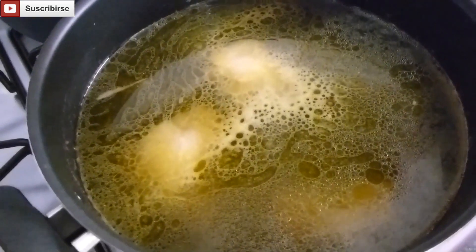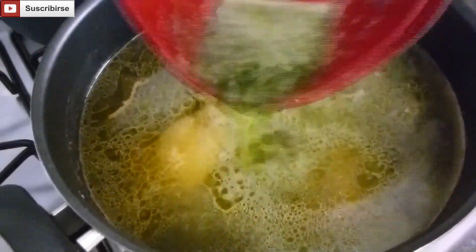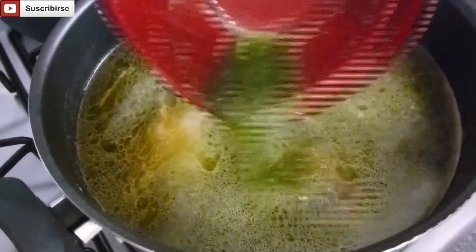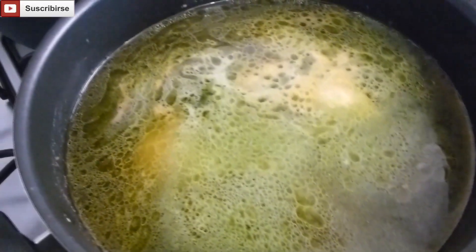Here we're going to add more calentro and our second stem of green onion — liquefy and strain them as well. These two ingredients give color to our sancocho.